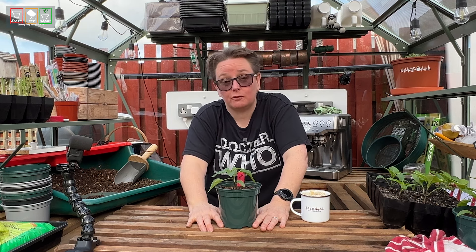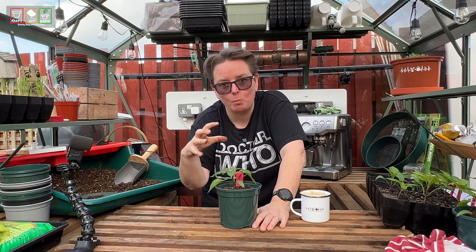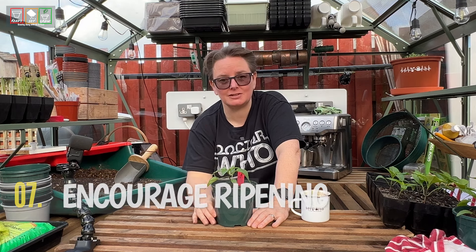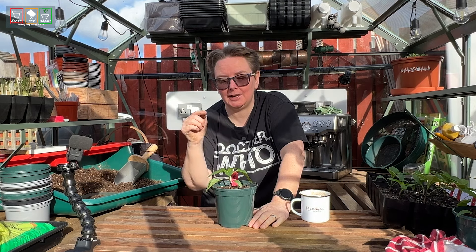Now we're going to watch it form all those little green peppers, and here's a top tip. A plant wants to create flowers so it can turn them into fruit, ripen the fruit, drop the fruit and disperse its seed — that's its whole purpose. So we're going to trick it a little bit. Once this little guy has got his fruit on there and they're just starting to ripen, I'm going to start picking some and using them not quite ripe yet. You can eat green peppers — they're just not as sweet and slightly bitter — but picking early signals to the plant that it's lost the opportunity to disperse seed, and it encourages it to ripen up what it's got and produce more fruit.